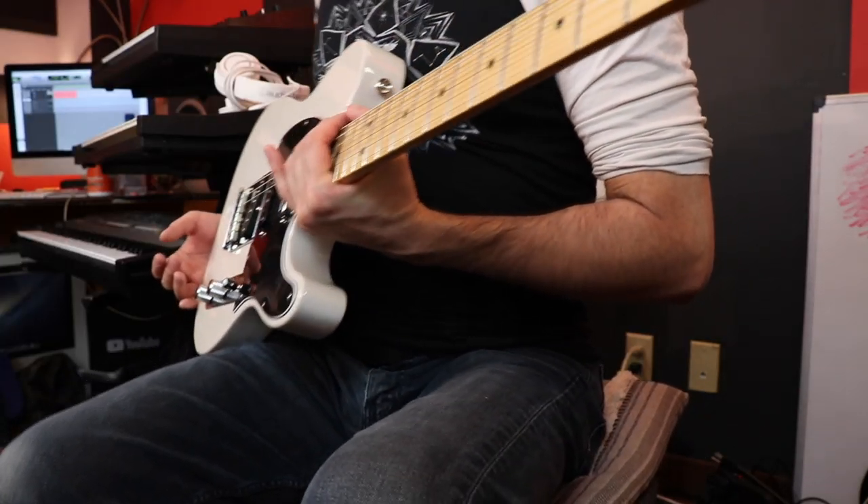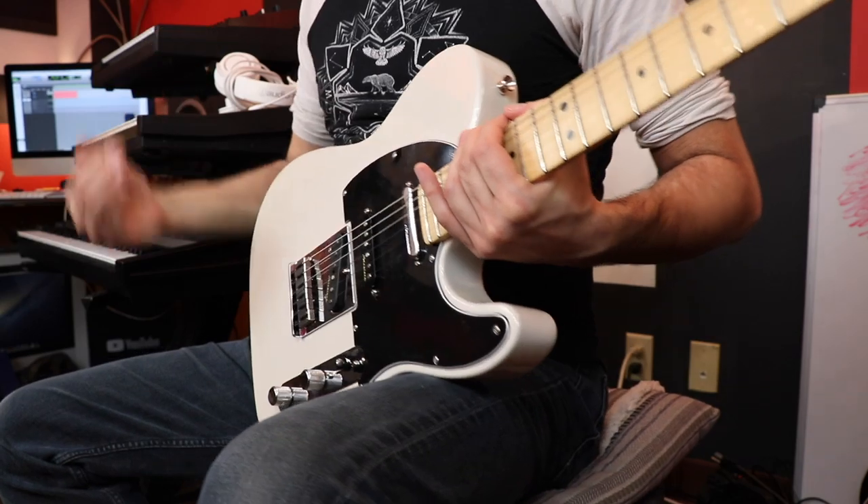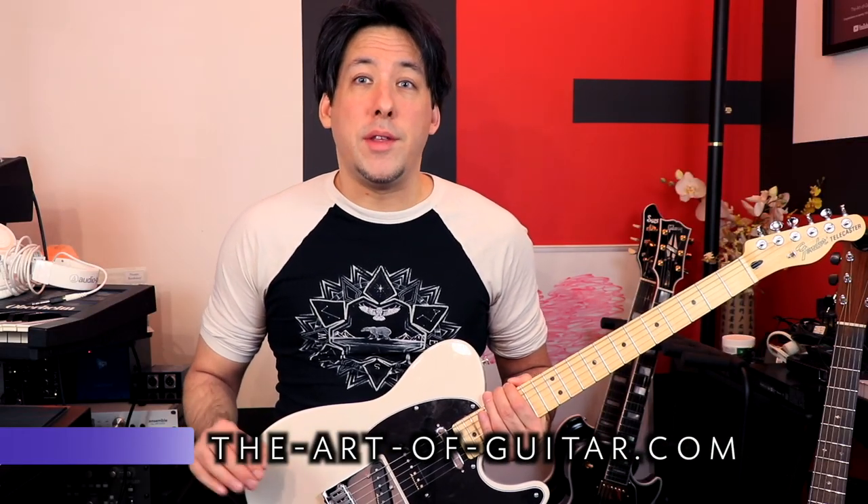So I decided to try something I'd avoided for a long time, which is to put the guitar on the other leg. I just went like this when I was experimenting to try to heal my back, and I practiced like this for a couple days — and it made all the difference.